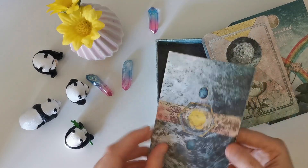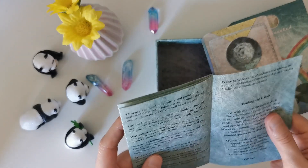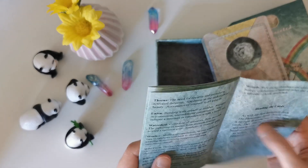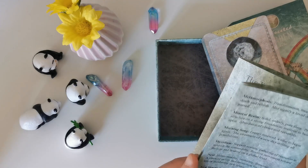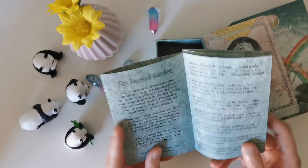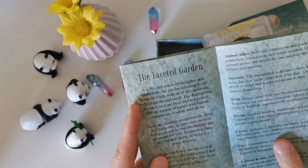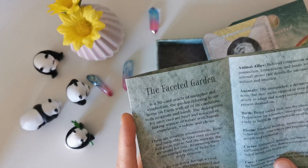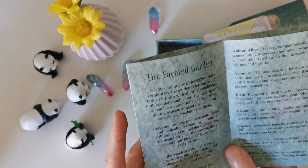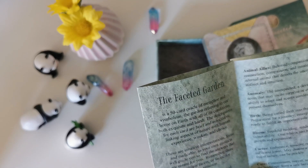It comes with a little pamphlet booklet. The paper is pretty nice — it almost feels a little plasticky, but that must be the coating. It starts with reading the cards, some instructions, and basic definitions and meanings for the different oracle cards. It's actually a 50-card oracle, not 44. The Faceted Garden is described as 'a 50-card oracle of metaphor and symbolism — the garden referring to our home on earth with all of its conditions, both exquisite and harsh.' Card descriptions are brief and associative, linking nature with human experience, wisdom, and choice.